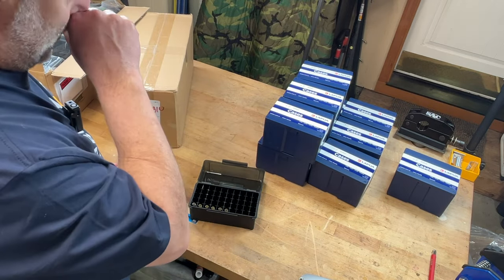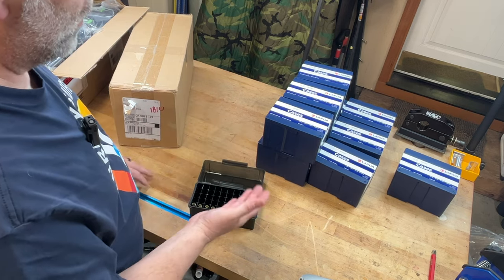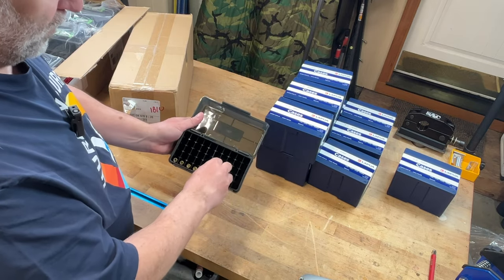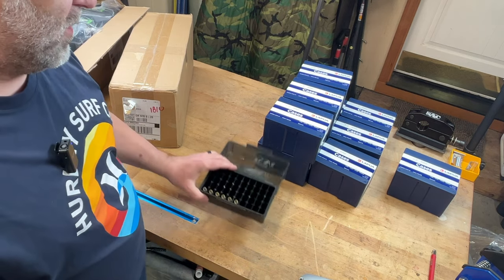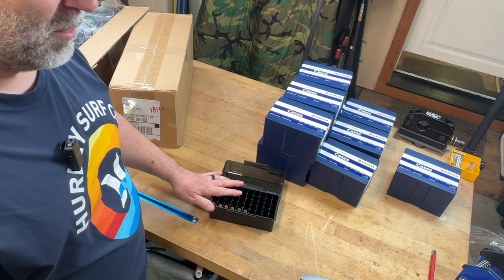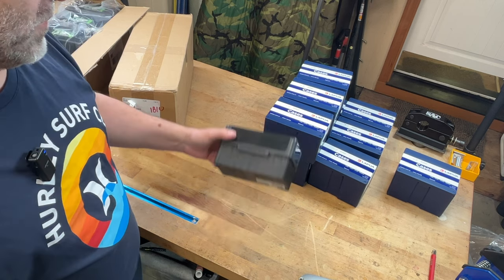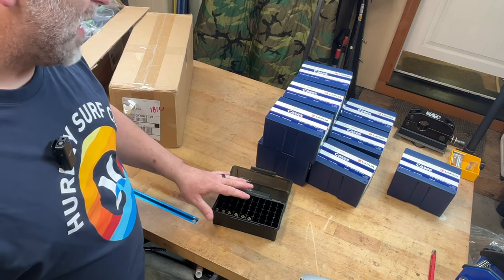Over here I want to keep this brass nice and primed with beautiful necks, so I don't necessarily want to just plow it back into the original boxes while I'm waiting to use it. So I got some of these Frankfort Arsenal boxes — 50-count boxes, compared to the 100-round boxes I normally use. The reason is honestly just cost: these are only like five or six bucks a piece, whereas those 100-round boxes are anywhere from 18 dollars and up.